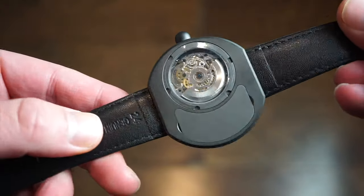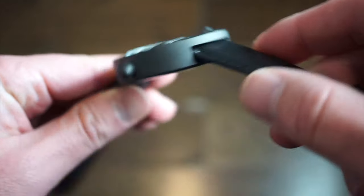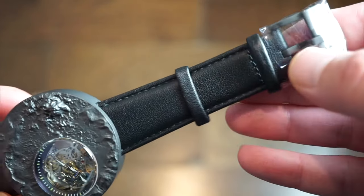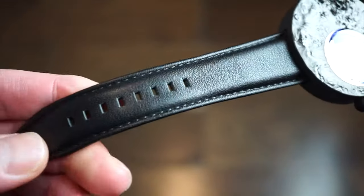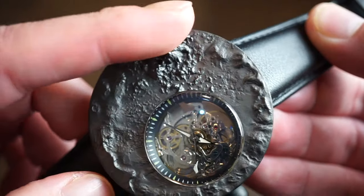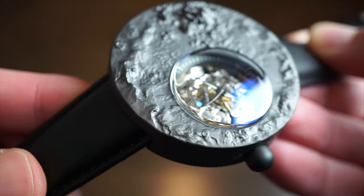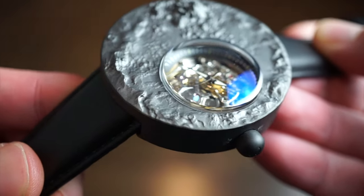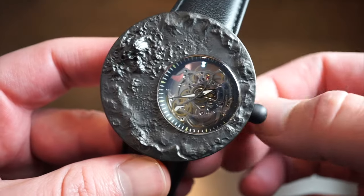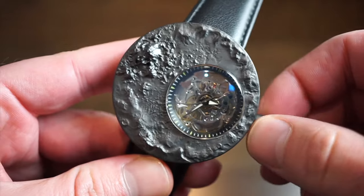I wouldn't really worry about lug-to-lug considering it's a completely circular, lugless design. The strap integrates into the case through a little slot, which is quite interesting. It's a genuine leather band — pretty flexible and decent quality. You get a titanium buckle and two safety keepers. The crystal itself is raised with an anti-reflective coating — you can see that blue hue. There is some loom on the hands, though obviously not a heavily lumed watch given the style.